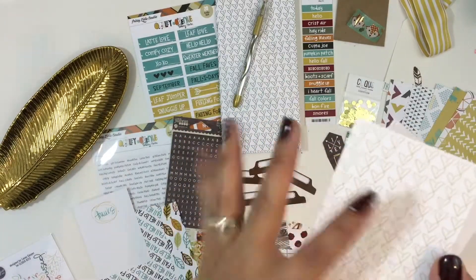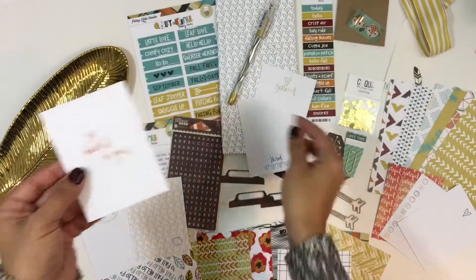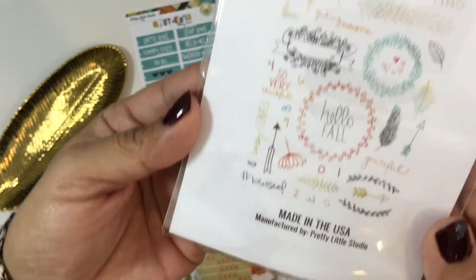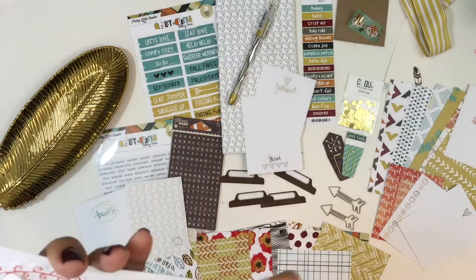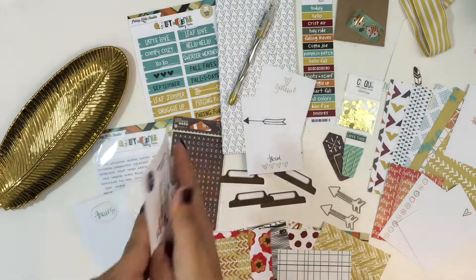Right now I'm going through the journal cards, and like I said these are designed by design team member Candace Perkins. If you follow Candace, you'll see that she does a lot of white space — she's very clean — and she designed these with that style in mind. There's a lot of white space, perfect for lots of journaling. If you have a typewriter, you can run those through your typewriter.